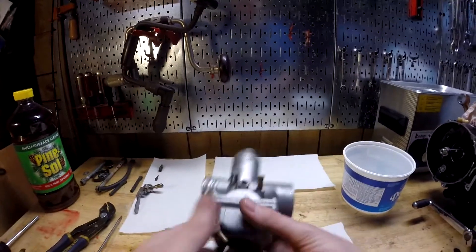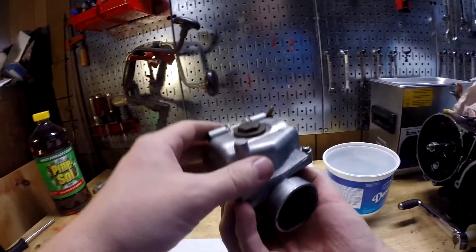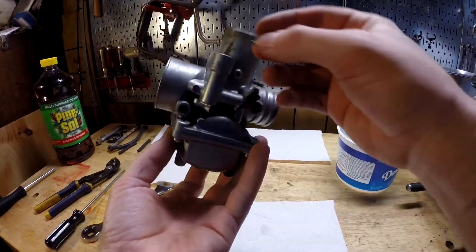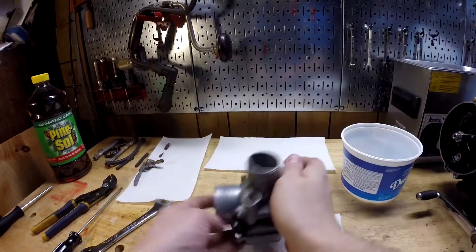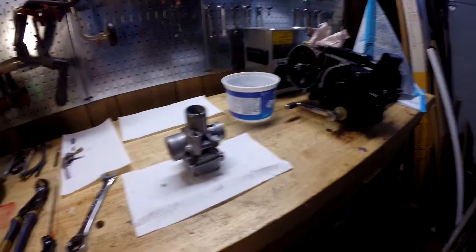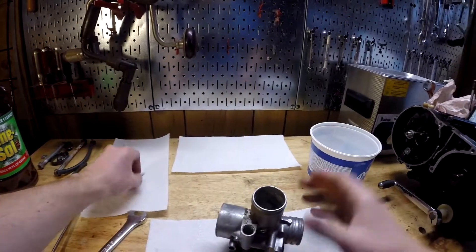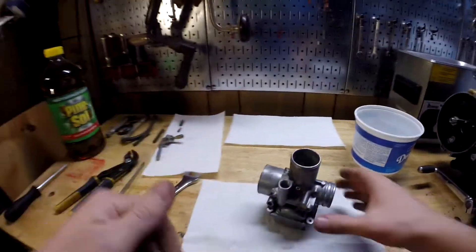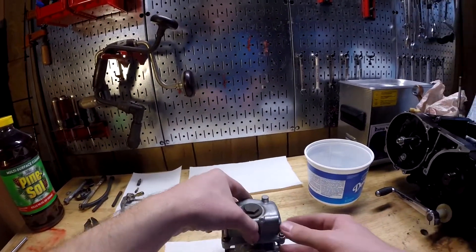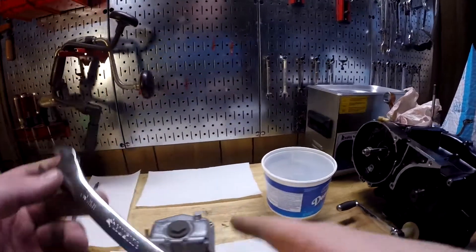Now we should be able to open up the body and take the float bowl off. There was a spring in there — I'll have to look at the parts diagram, but I think that came out of the air screw hole. We'll get a JIS bit — Japanese Industrial Standard — for these screws, and a socket for this big bowl nut. We'll do the bowl nut first. It's a 17mm — that is freaking huge. Let's get that on there and see if we can pop it off. This one we have to be very careful with because it looks like it's brass and very shallow.